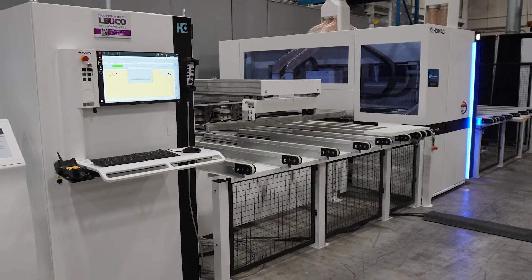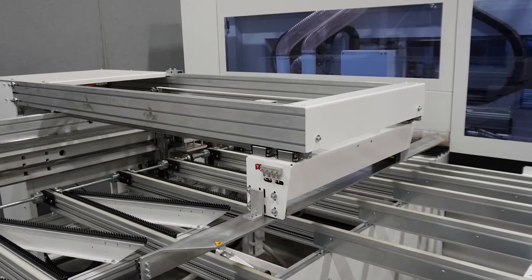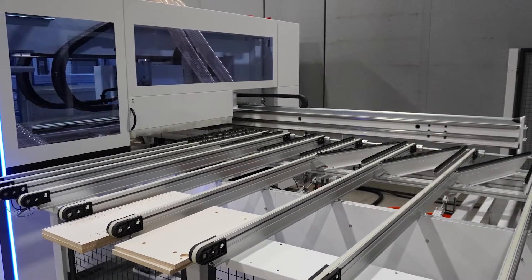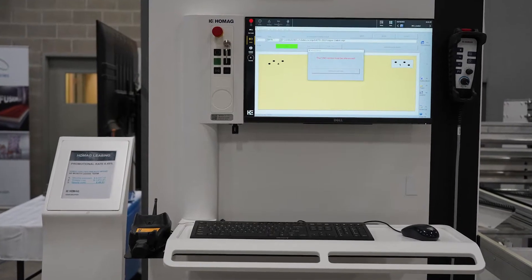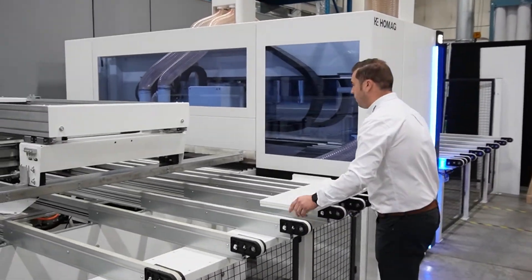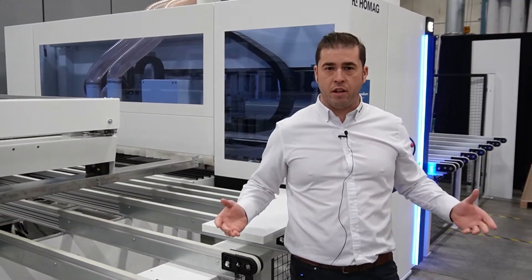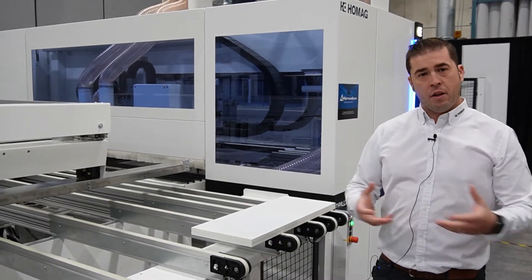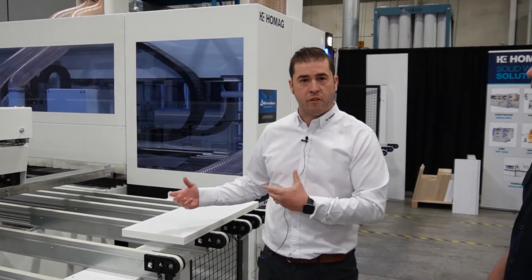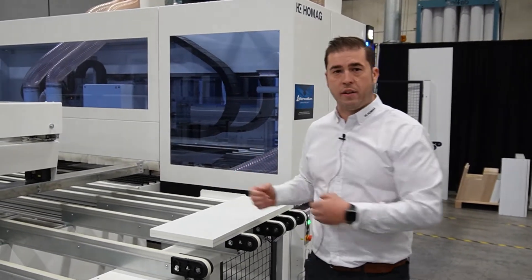The PureTech H600 has the capability to run two parts at once with a high-speed drilling machine, or you can choose to run one panel at a time, or later on add a robot. You take your two panels, put them on the empty conveyor, and it then measures your panel in the X and Y direction, takes it into its clamps, brings it into the machine, drills it, routes it, and leaves it out on the output table.